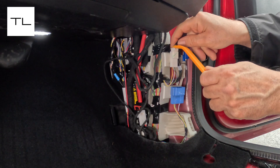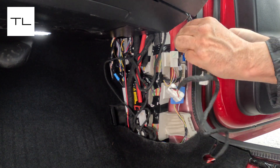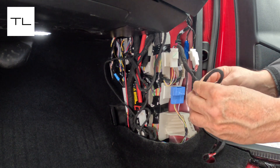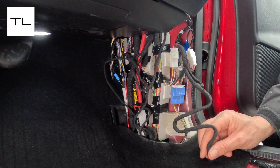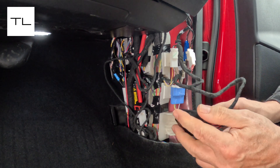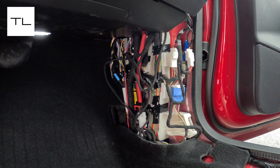Installation takes about five to ten minutes at most. All you have to do is take the kick panel off on the passenger side, disconnect a small white plug, and put the splitter in between. Then take the large white plug from the cable, plug it into the blue spot, plug the module into the last spot on the cable, and hide the module just underneath the carpet. Put everything back together and the installation is complete.